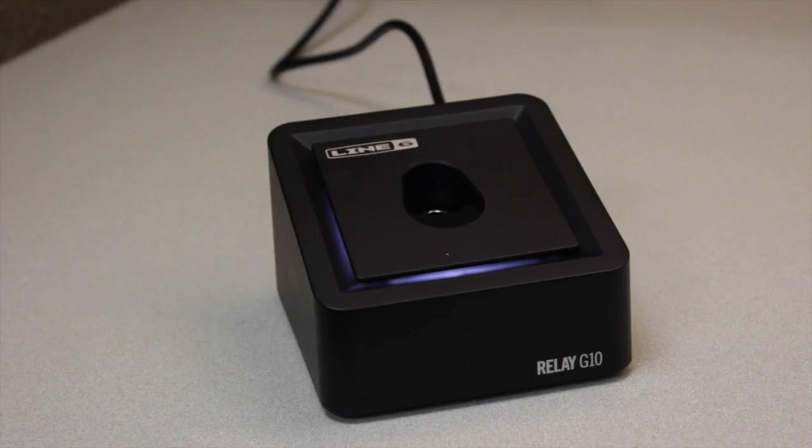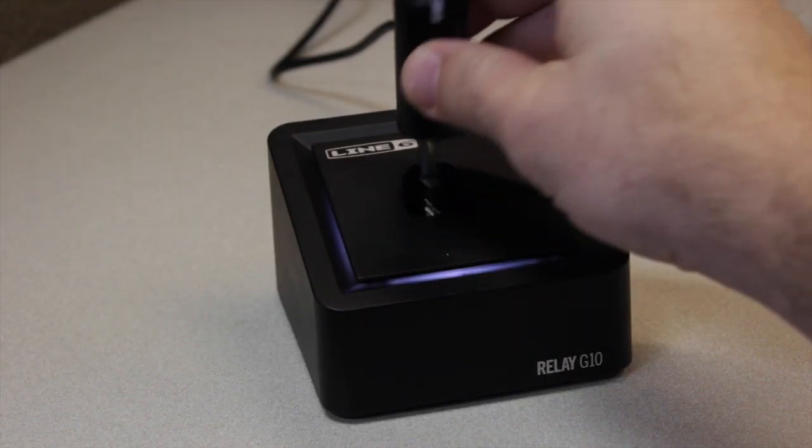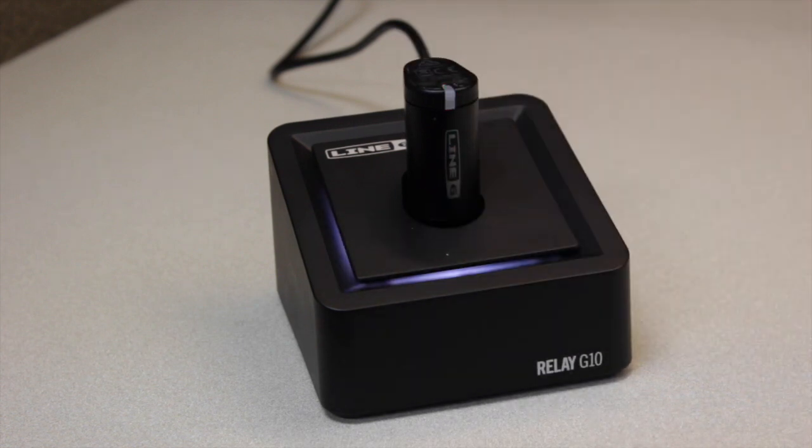This is the Line 6 Relay G10. First, you'll plug in the transmitter to the receiver base. This allows the battery to charge and find an open wireless channel to use.